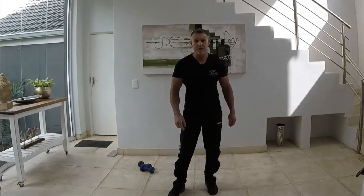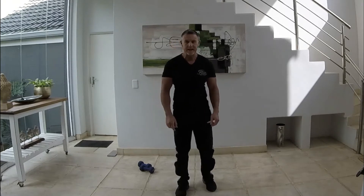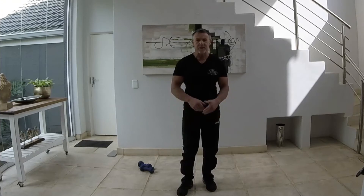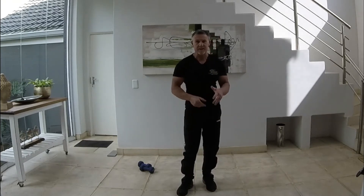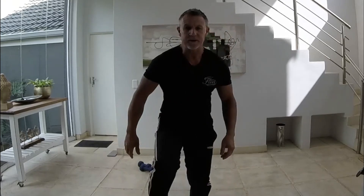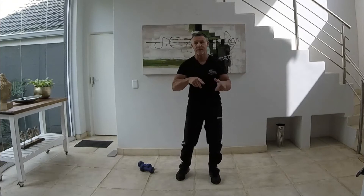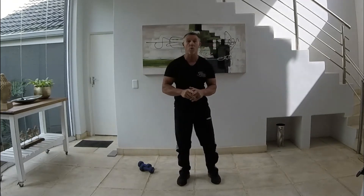Good morning guys. What we're going to be doing today is a shadow boxing routine. We're going to run on two time frames — 30 seconds, one minute, things like that. We're going to start with a warm-up first. It's not tabata, it's in your own time because I'm going to be explaining things as I go along.